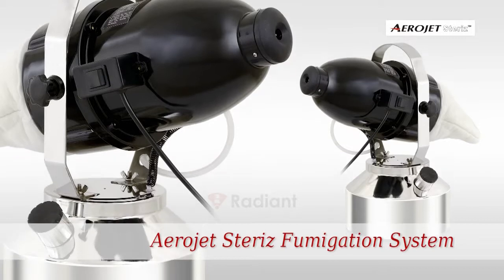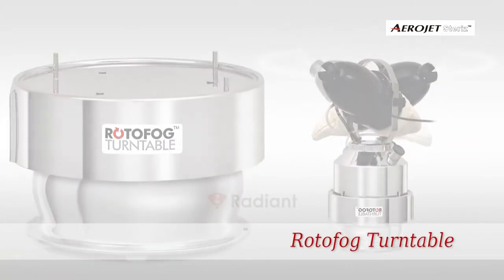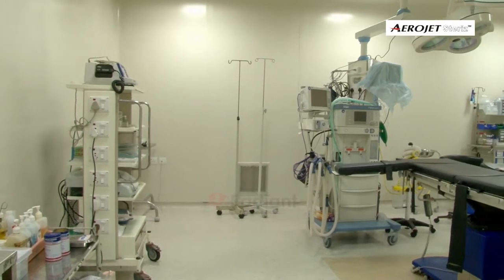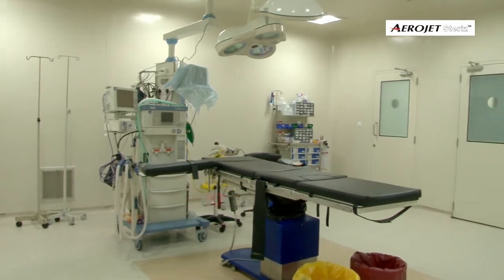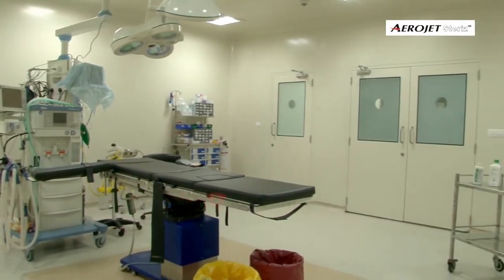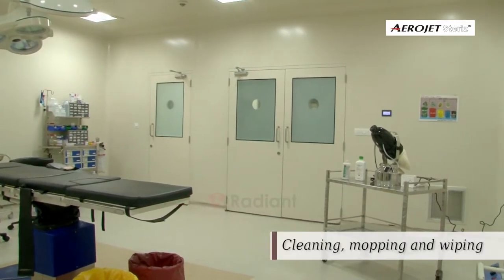Please follow the installation process of Aerojet for airborne disinfection of the treatment area. The treatment area should be absolutely dust and dirt free, and subjected to a thorough bio-cleaning process which includes all accessible and inaccessible surfaces subjected to cleaning, mopping.